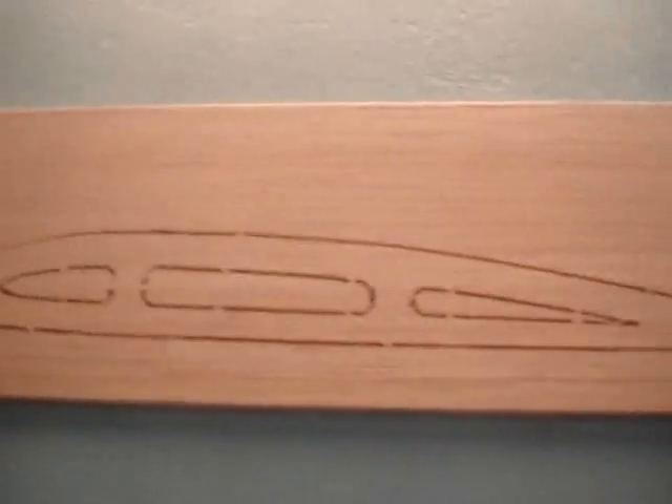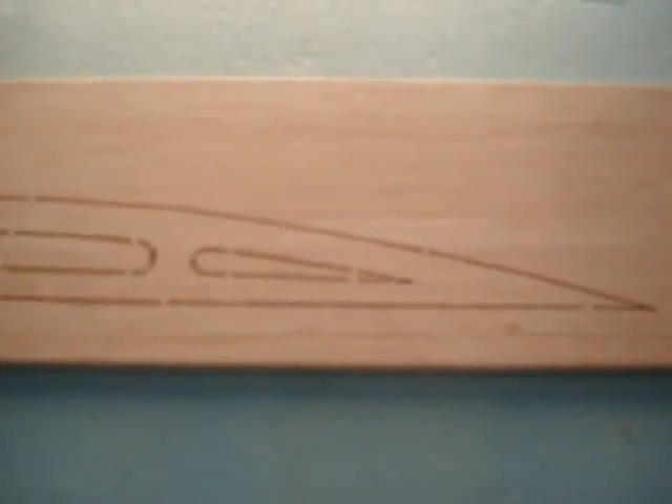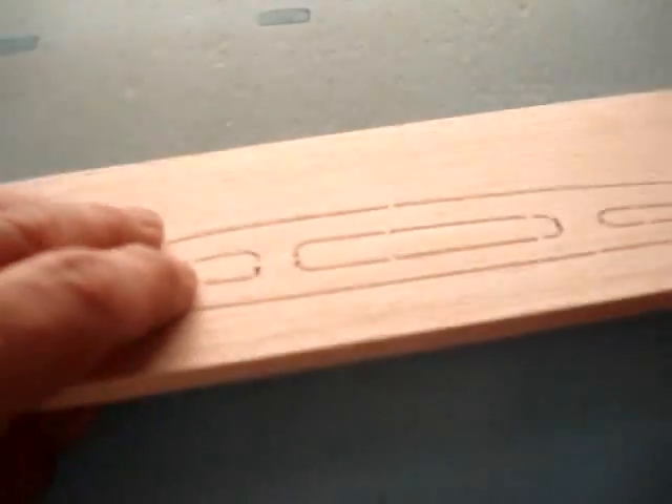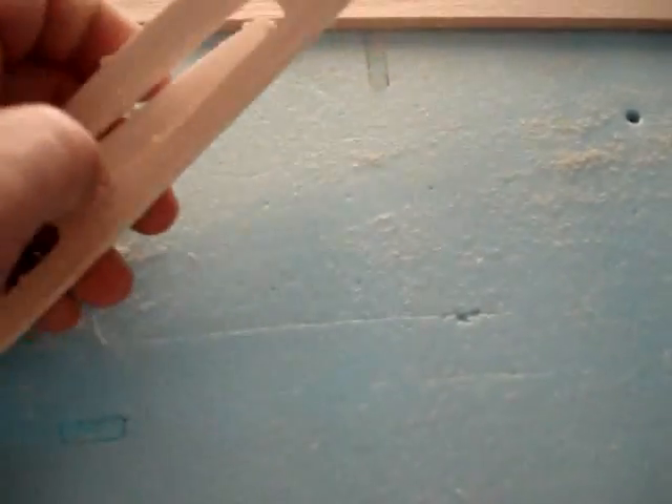I decided to do a test to cut one of the airfoils out of balsa wood — 100 inches a minute. I just lowered the feed rate down 50%; quarter inch thick balsa, so it's pretty thick. And it did a good job. I used those 1/8 inch tabs. I didn't change the code at all actually, so it just goes to show that you can do ribbing through balsa, no problems.